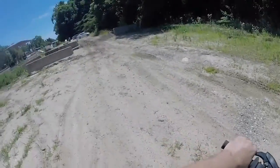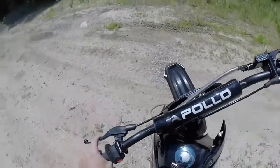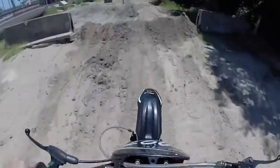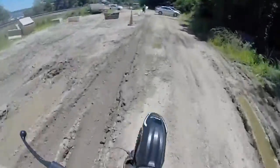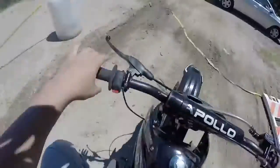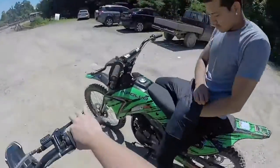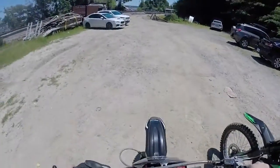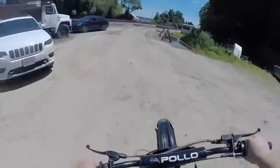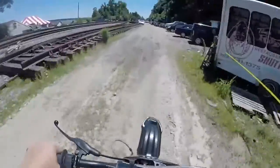But yeah, in today's video I'm going to talk to you guys about five things that I hate about this dirt bike - the Apollo, the Chinese bike. So for those of you that want to see it, this is the right video. Are you ready? This is the right video for you.